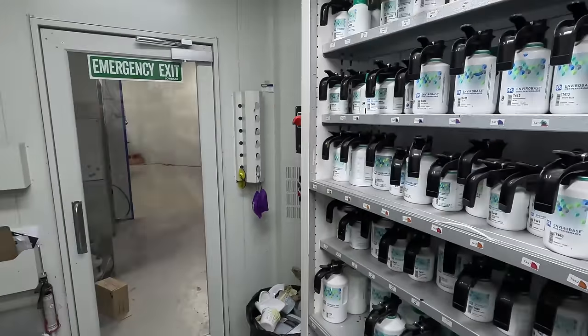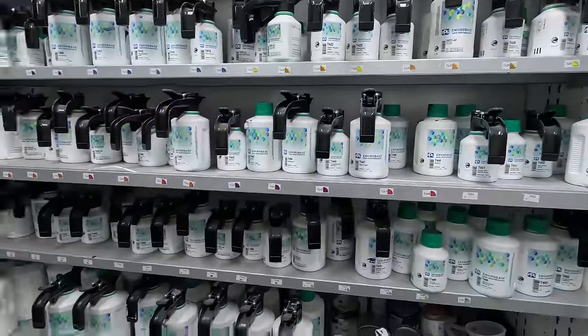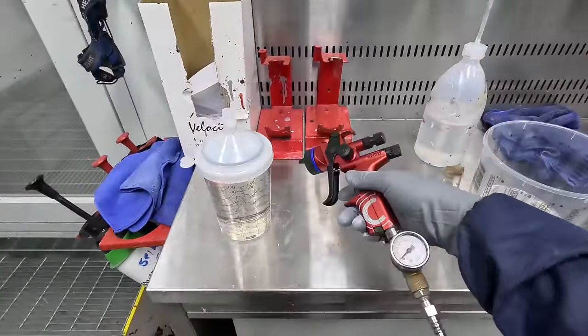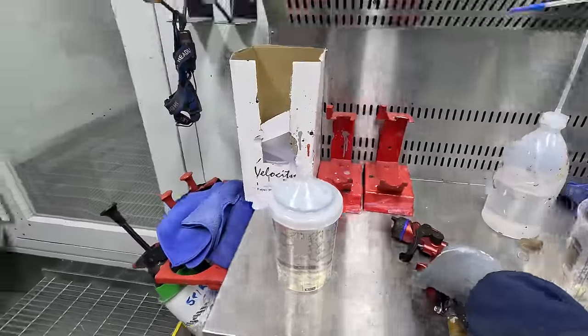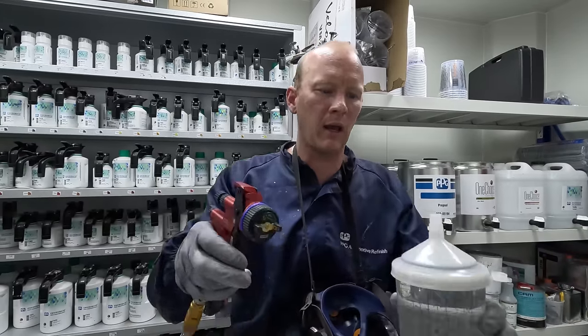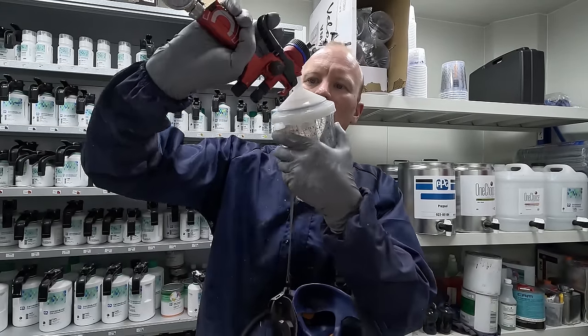Anyone familiar with waterborne paints will know it can be a little bit susceptible to die back or pinch back. Anyway, I've been talking a little bit too much — let's get in there and paint some shit.